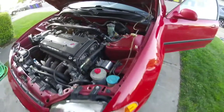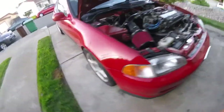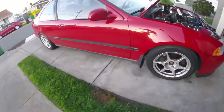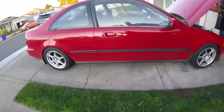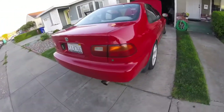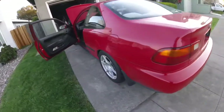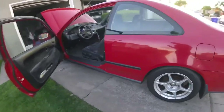Yeah, that's pretty much it for the car. It runs solid, it's pretty clean, I like it, everything works. That's the walk around — hope you guys like it, thanks for watching.